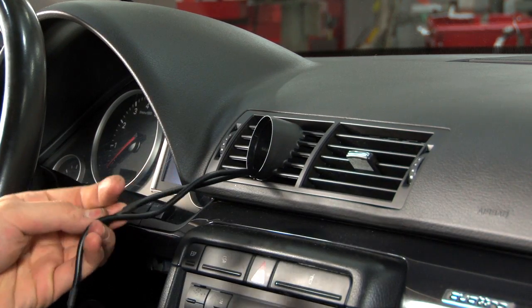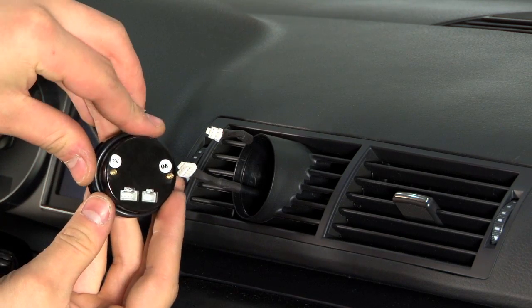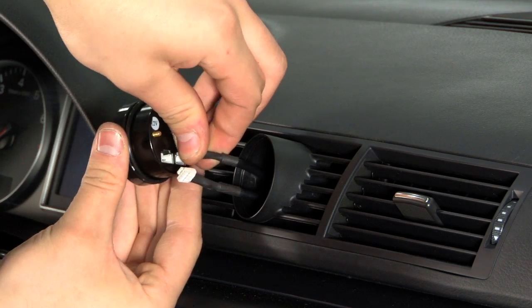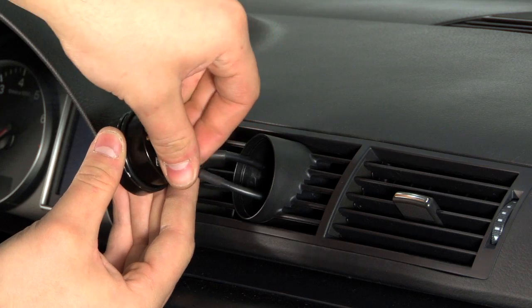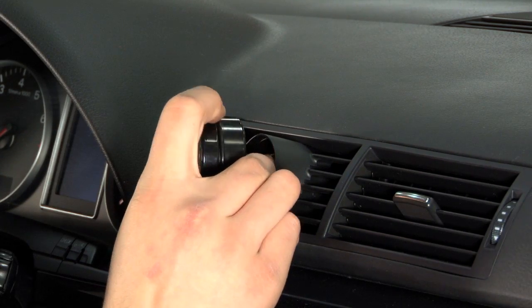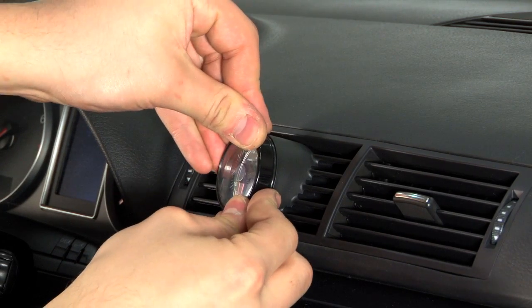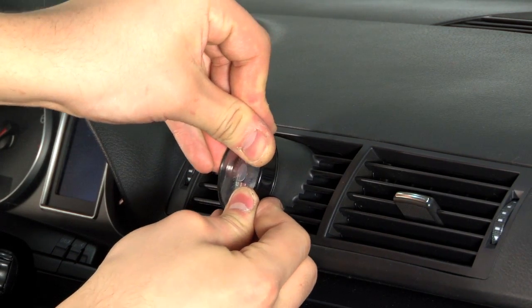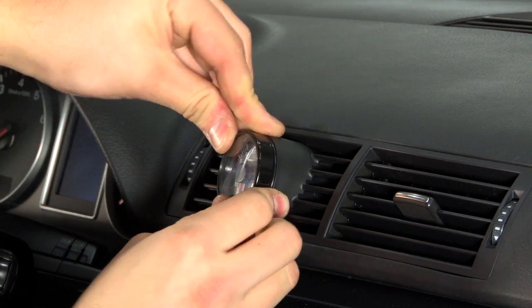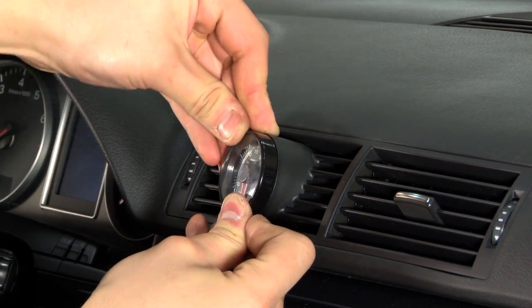Your next step would be connecting and securing your gauge. Insert the rubber o-ring around the gauge, make the wire connections, and while slowly pulling the wire from behind the dash, start sliding the gauge in. If needed, a small amount of grease or other lubrication will assist with the gauge installation. Now proceed to wiring your gauge.